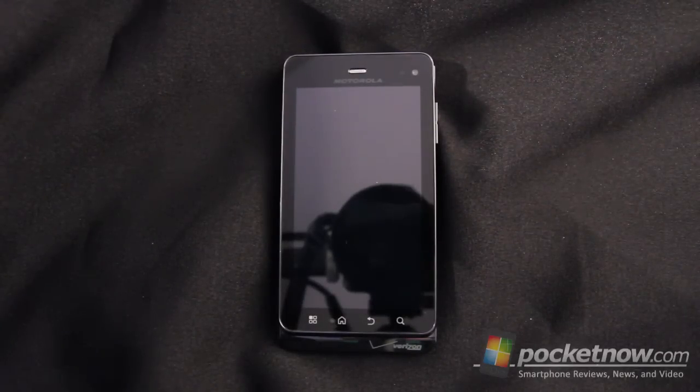Greetings all, this is Dickie Adams with Pocketnow.com, and today we're taking a closer look at the hardware on the Verizon Motorola Droid 3. So sit back, relax, and enjoy the show.